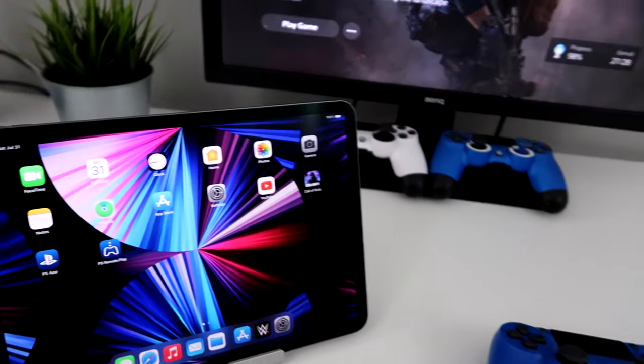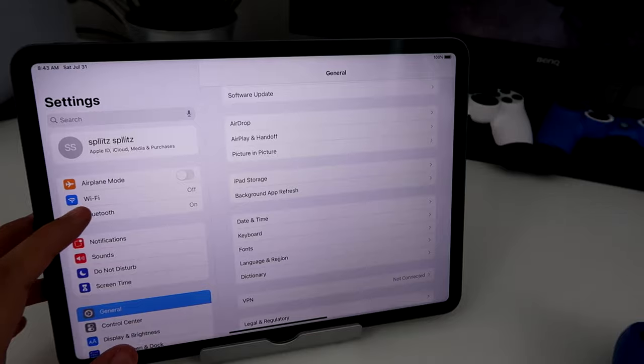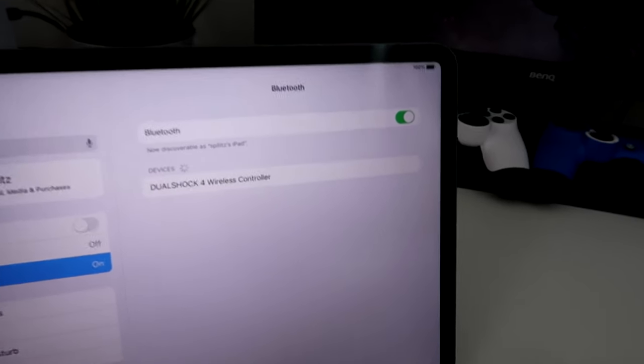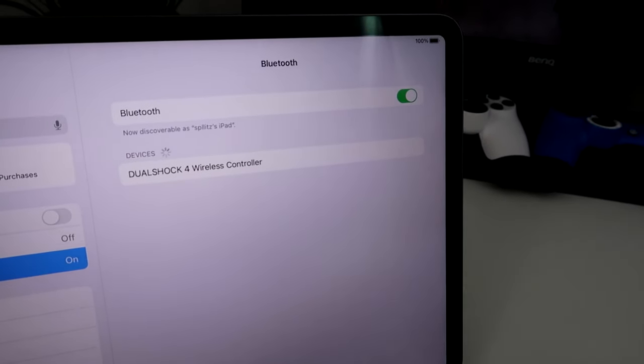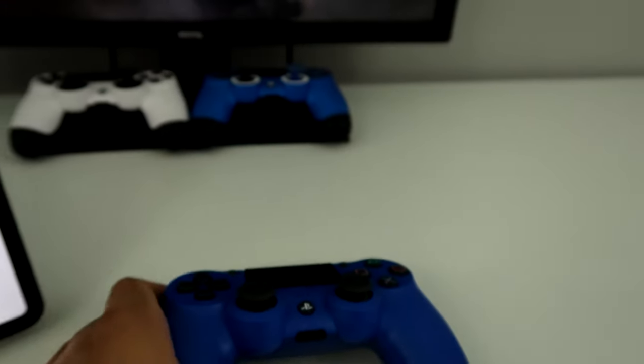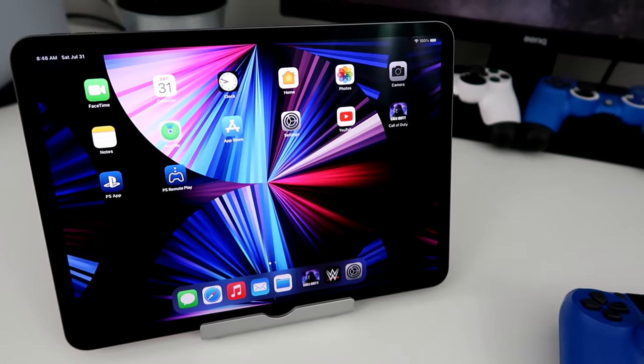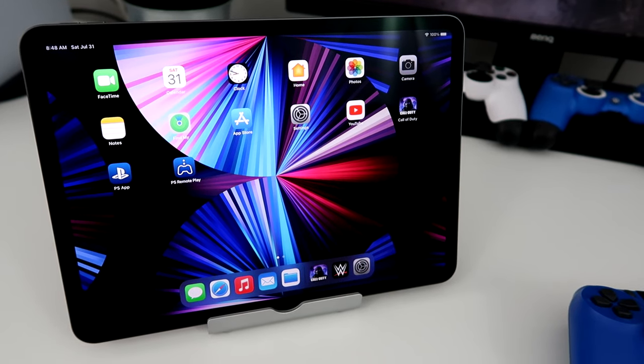Now just go to your Settings on your iPad and then go to Bluetooth. You should see it right there — DualShock 4 wireless controller. It now says it's connected, and your PS4 controller will turn into a solid color. Mine's red. So now you can use your PS4 controller on your iPad.